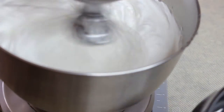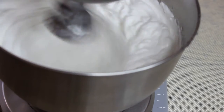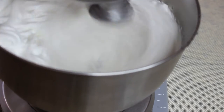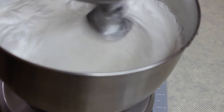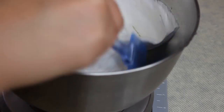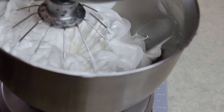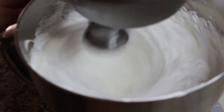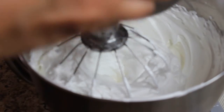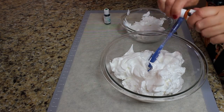When stiff peaks are reached, pour the hot syrup into the meringue and do not reduce the speed. Mix it until the mixture is slightly cooled down. I like to stop it, scrape down the bowl, and sometimes lift the meringue so no sugar sits on the bottom. Continue mixing for about seven or eight minutes until very stiff peaks and the mixture is slightly cooled down.